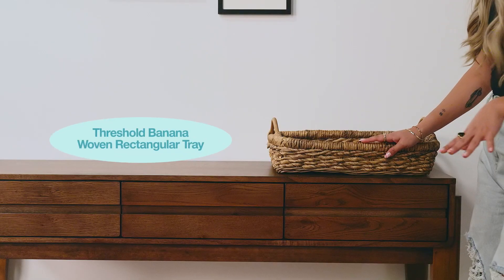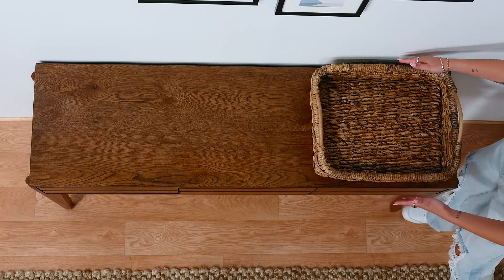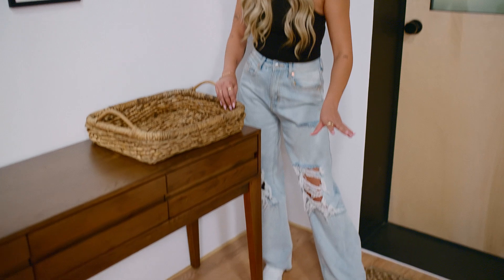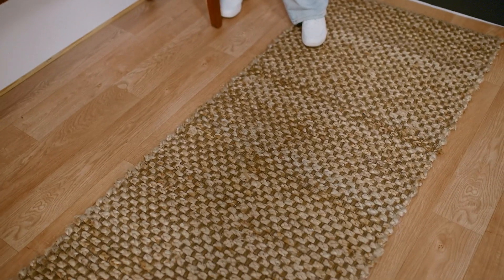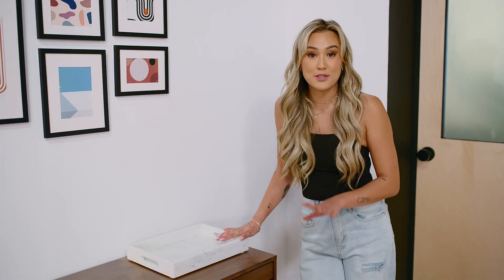I definitely love any kind of woven basket, but this one is a little bit too big — it's almost the entire width of the console table. We also have jute on the rug, so it's a little bit too similar to have those two textures near each other. I love this marble tray. It's the perfect size, and I think it contrasts really well against the grain of the wood.